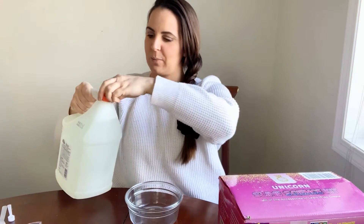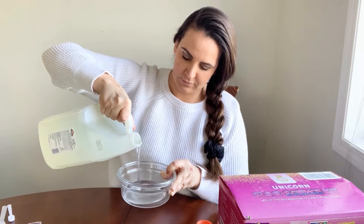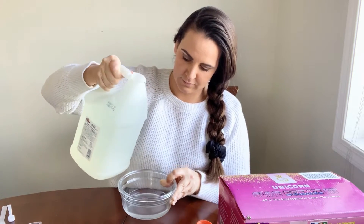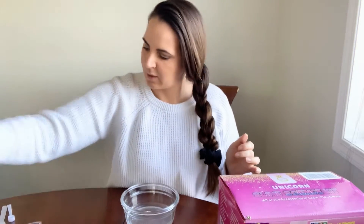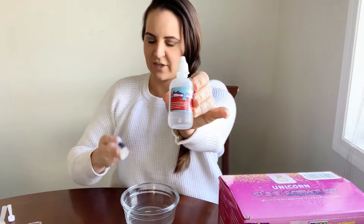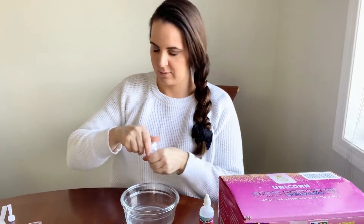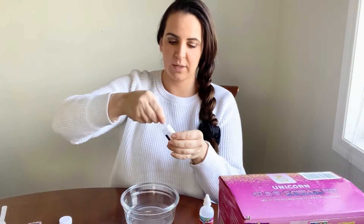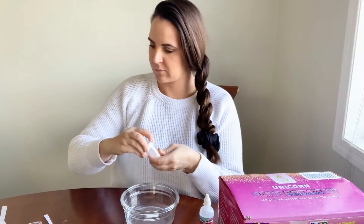So we are going to pour into our bowls, and we are going to be using our saline solution activator and our baking soda. I'm going to put in one scoop of our baking soda.